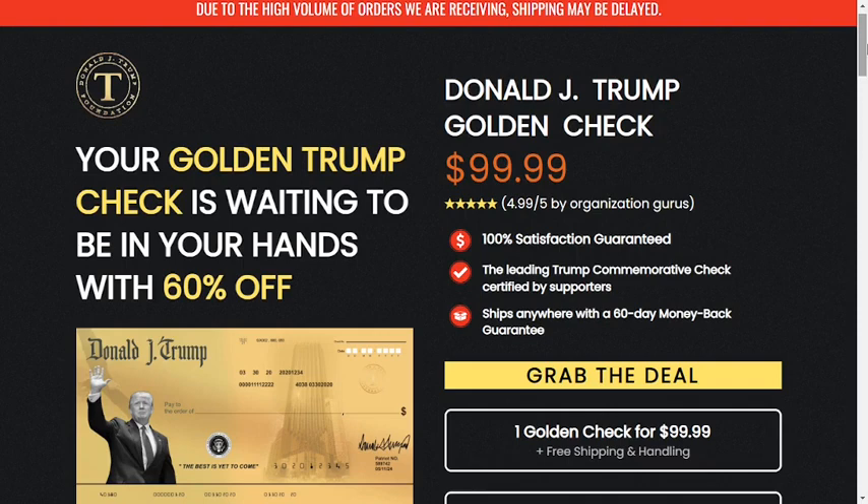After all, what is Donald J. Trump golden check? The golden trump check is a leading commemorative check certified by former US President Donald J. Trump supporters. This golden trump check is made as an honor for Donald Trump and represents the unique way of showing respect and love for him from his fans and followers. It is the symbolification of his followers who wish to express their loyalty towards him.